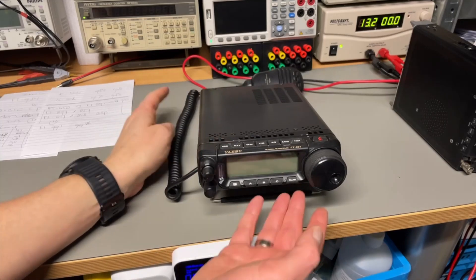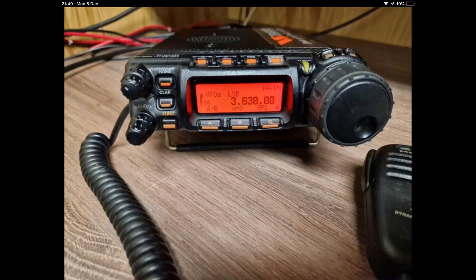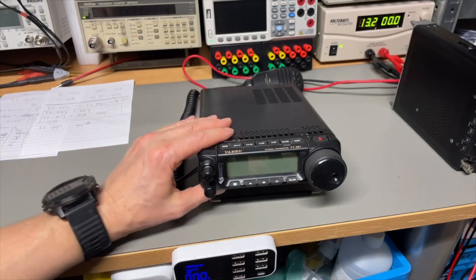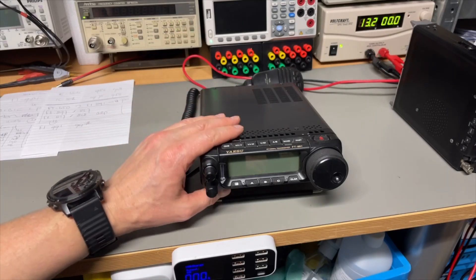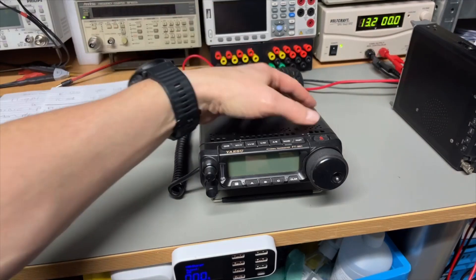Then I found the FT-891 — I wasn't even aware of that model number. It's HF and 50 MHz only, but with a bigger display, big knob, and it almost felt like an improved 450. The pricing was even a little lower, and I found a really nice model. Some say it's like an 857 but with a big display and VHF removed, but I don't think it's necessarily a follow-up to the 857 — I'd say it's more a follow-up to the 450.